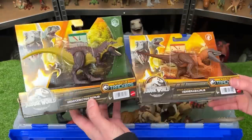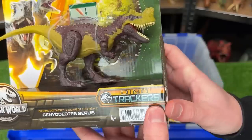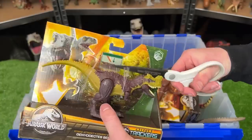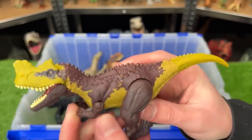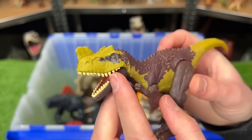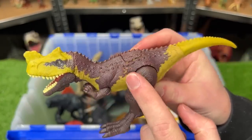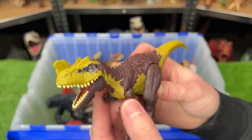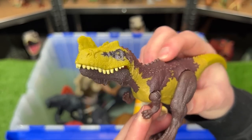All right, let's check out these new figures now. This first one is the Genniodectes Cirrus from the Dino Tracker series. This figure is pretty small overall — it's got some tiny front arms and larger back legs, but it has some pretty cool coloring. It's got this yellow that runs all the way down its belly to its tail, along with the brown that's on its legs and on its back. And even though this figure is really small, it still has an action button for chomping the jaw.